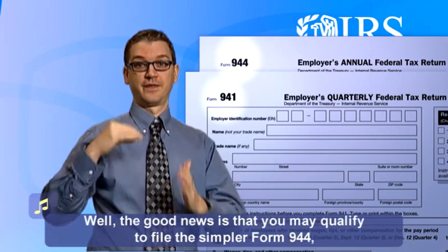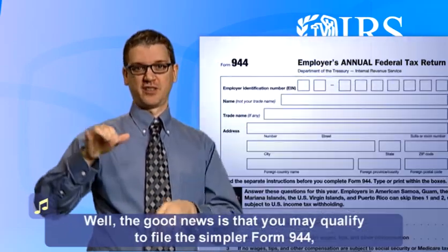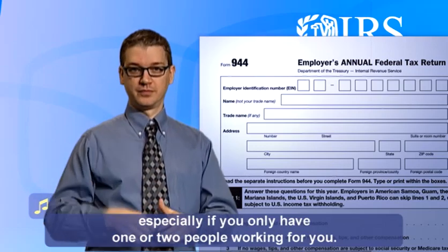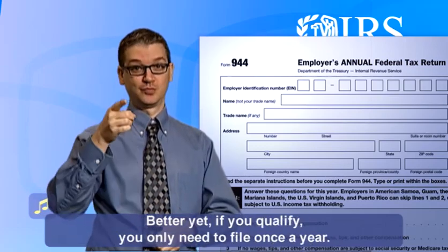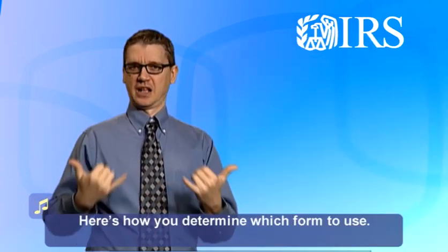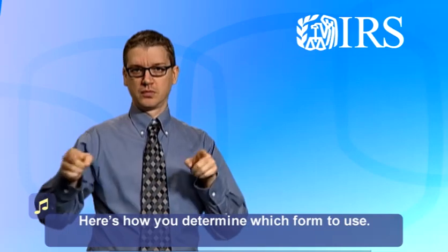The good news is that you may qualify to file the simpler Form 944, especially if you only have one or two people working for you. Better yet, if you qualify, you only need to file once a year. Here's how you determine which form to use.